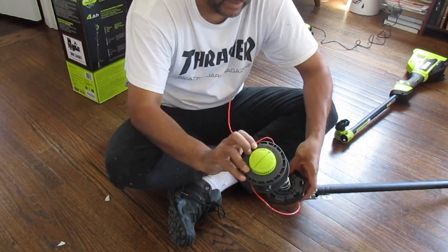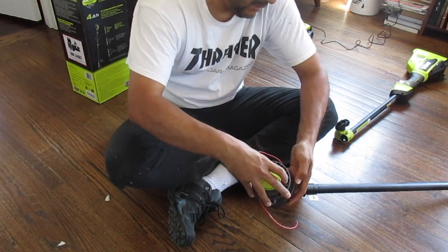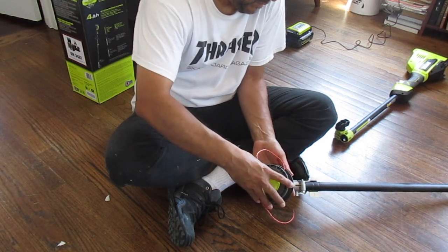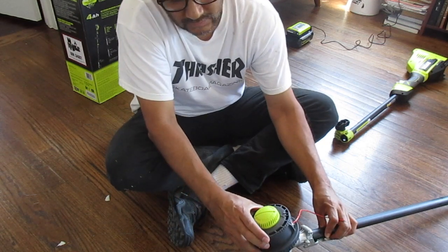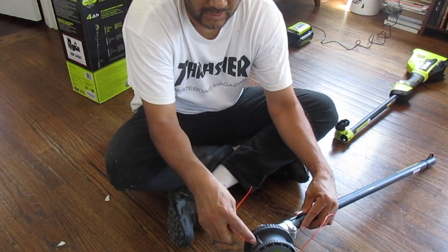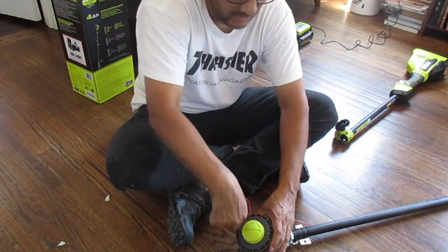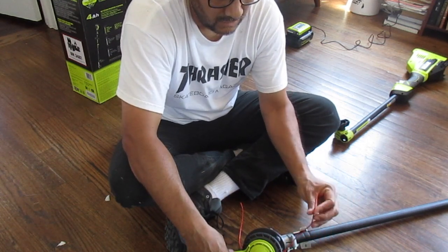So we're back in business. Now we're going to put it in there. Put this back on there. So if you ever want to load this in, you don't have to do what I just did — you just put it in through here. Make sure the arrows are lined up with this arrow, make sure this is locked, and you should be good. And then you just crank it up with this handy dandy little thing right here, and that will wind up the string for you.